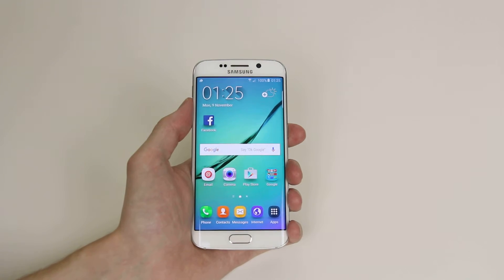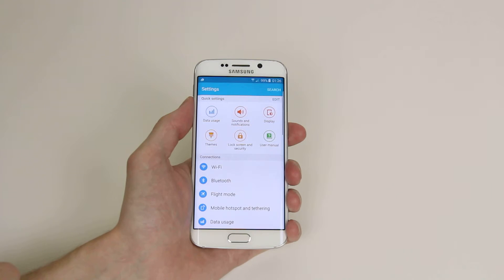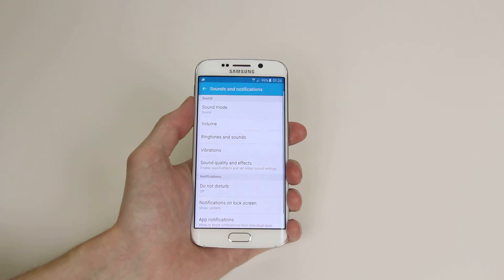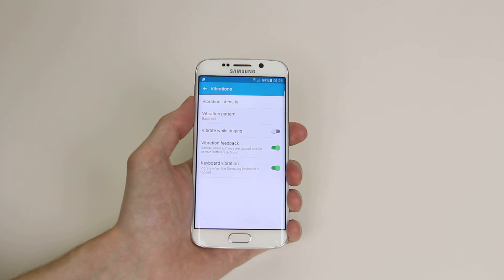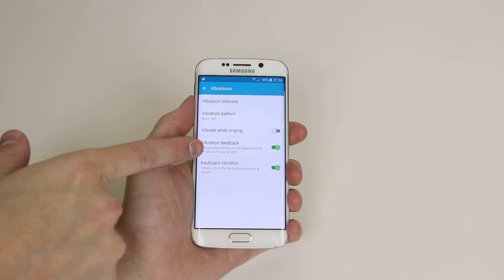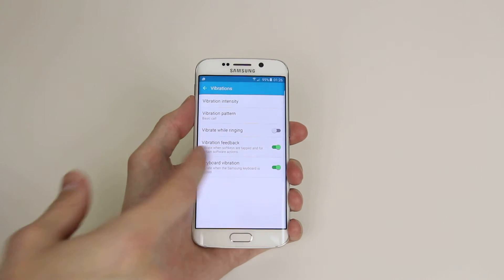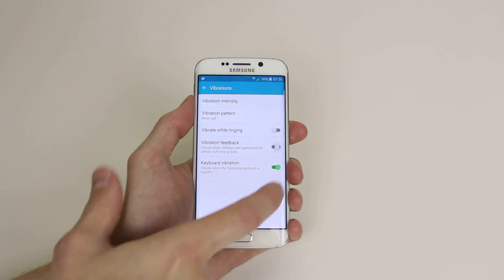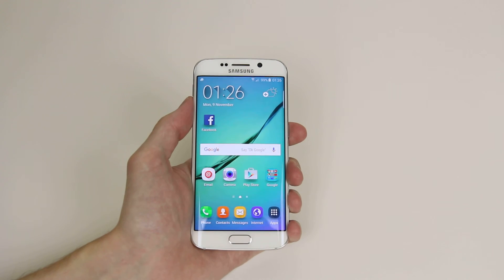To turn this off we need to go into settings, so click on Apps, then Settings, then go into Sound and Notifications, click on Vibrations, and now you will see that we have vibrating feedback on both the keyboard and all general soft keys. If we toggle these both off, we will now no longer have any haptic feedback on the device.